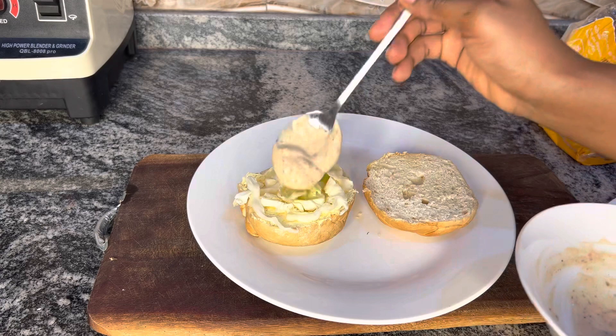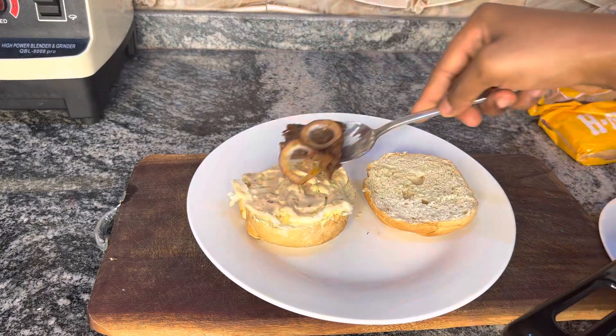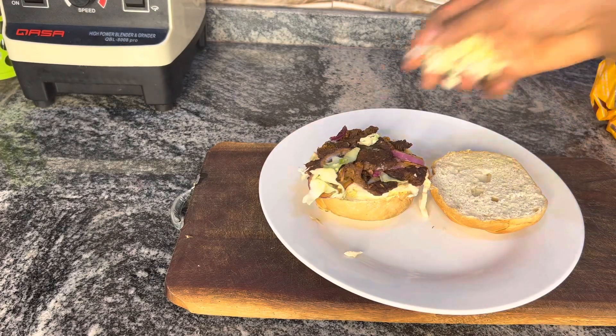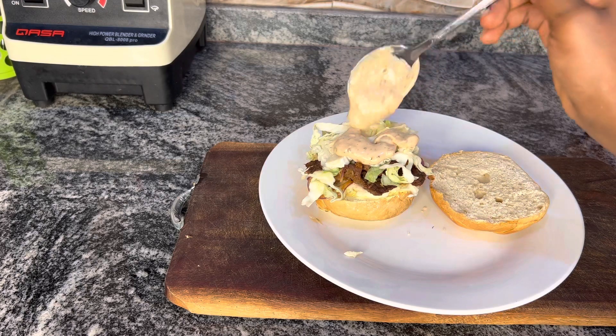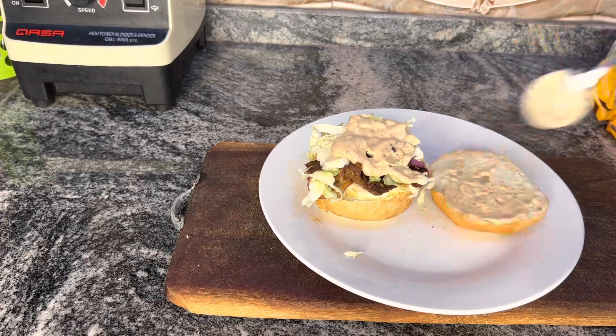I put a little bit of cream in the cabbage — I want some parts to be crunchy. I'm topping it with the beef, then topping again with some cabbage and adding a little cream. I'm pairing this with Nescafé coffee. This is so good, you should give this a try! I love it — some parts are crunchy.